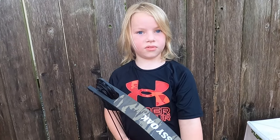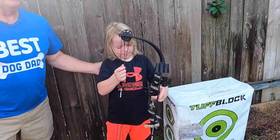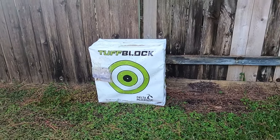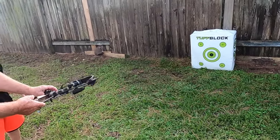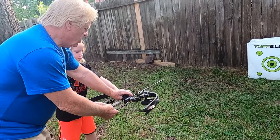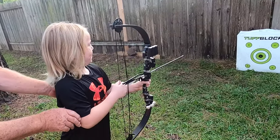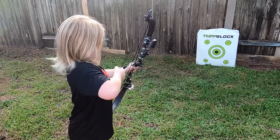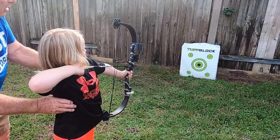Is it more powerful than a regular bow? We have to supervise because it's a powerful weapon. Let's show everybody how you shoot. Hunter and Pop Pop have a target set up — got it yesterday. It's all set to go. You hold it, put it right there.